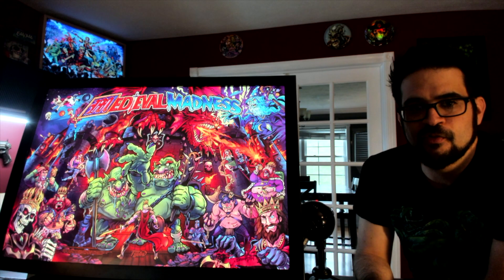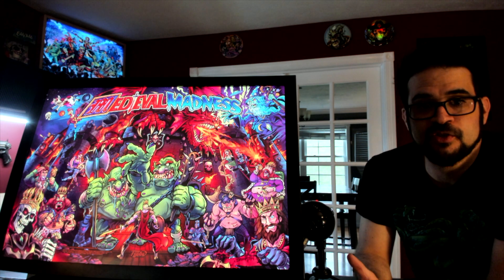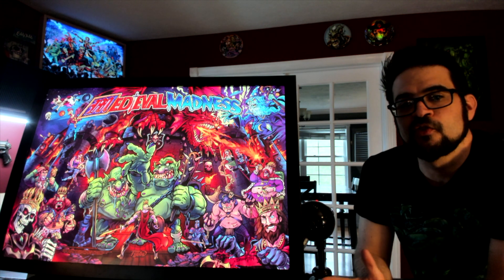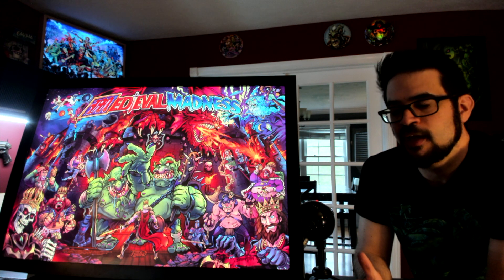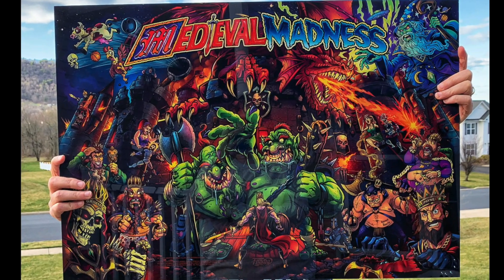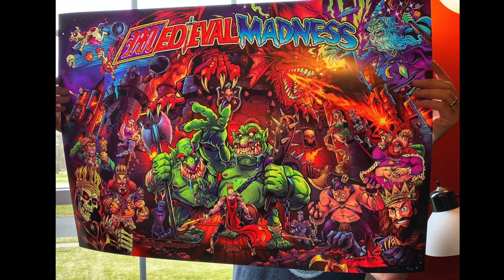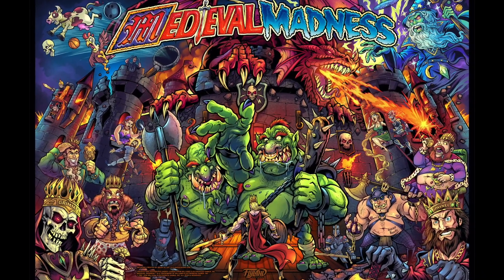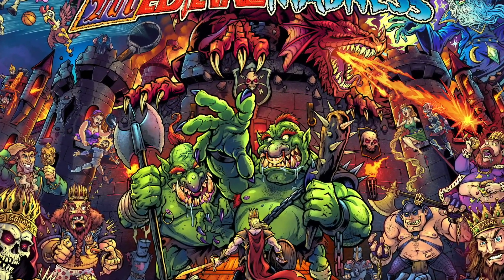I can't thank everybody enough for supporting these because they're a lot of fun. We sold out of Monster Bash backglasses — I do have some translights available if anyone's interested. And Attack from Mars, we've sold at least 75% of those. If you'd like to order one, they're available now — just go to my website flylanddesigns.com/shop. And if you have a suggestion on another backglass that I should remake, please leave it in the comments below. Thanks!